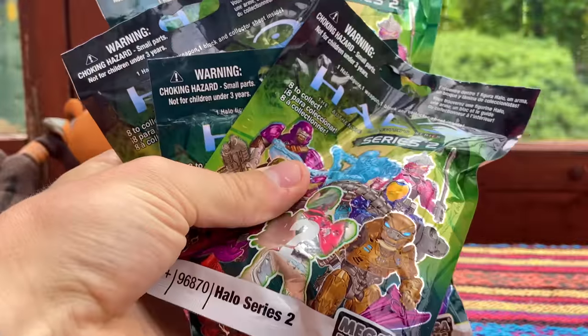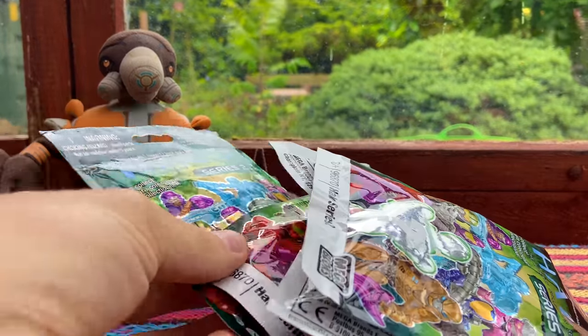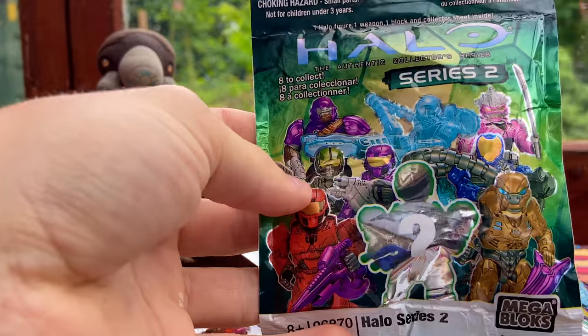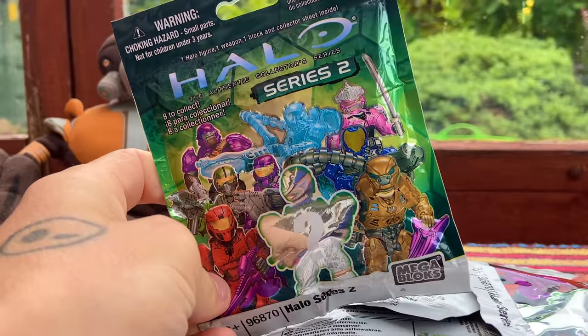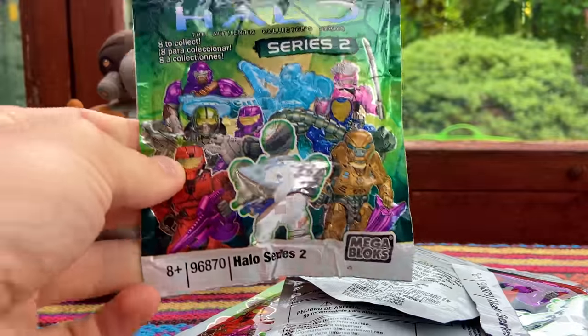These are Series 2 of Halo Mega Blocks. We got five of these bad boys to open. They are very expensive online, so I feel like I'm opening some kind of mint collector's item here. This is truly exciting.